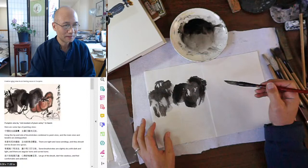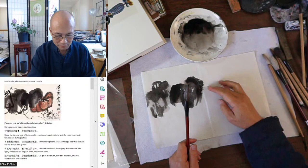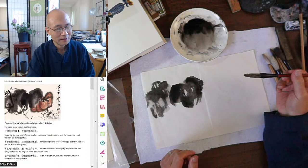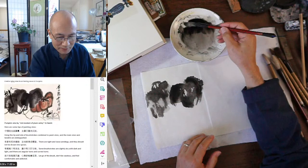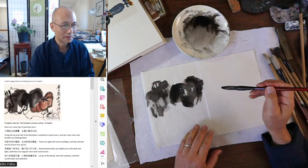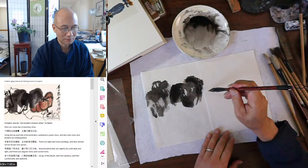Now let's do the melon. The melon is on this side — it's an oval shape, between round and oval. It comes with one, two, three, four, five, or six ribs. We use a medium gray, lighter than what we'll later use for the stem. It can be drier for easier control on absorbent paper. This stroke is a tip-concealed stroke, which means you hold the brush straight. You can use a stiff brush and load a little darker to the tip if you want.